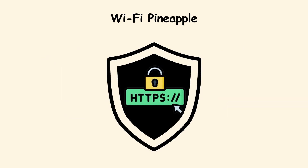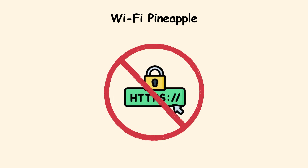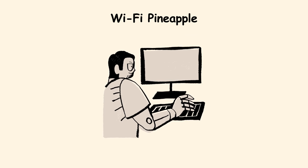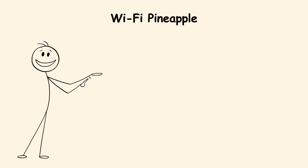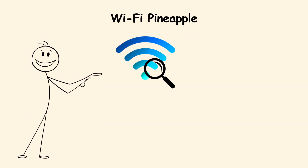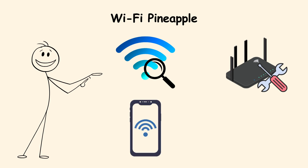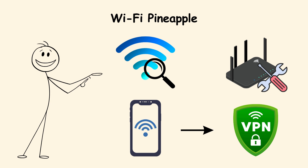Encryption like HTTPS is still your shield, but without it, you are practically handing your internet life to a stranger. For the everyday user, the takeaway is simple: double-check the exact network name, avoid sensitive actions on public Wi-Fi, and when in doubt, use your phone as a hotspot or a trusted VPN.